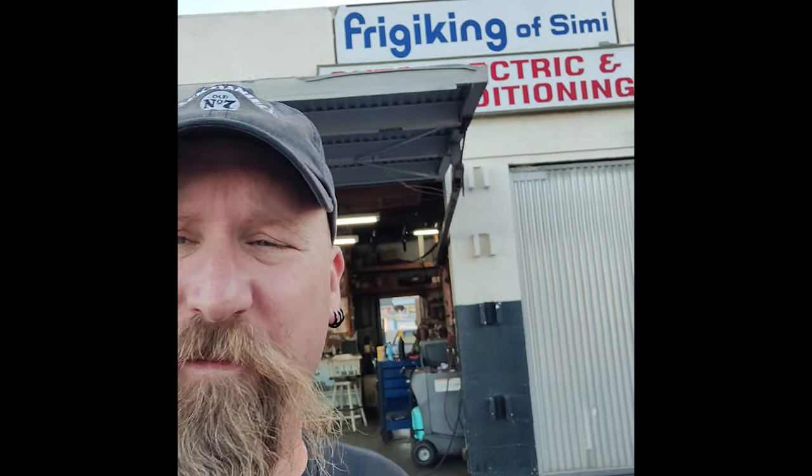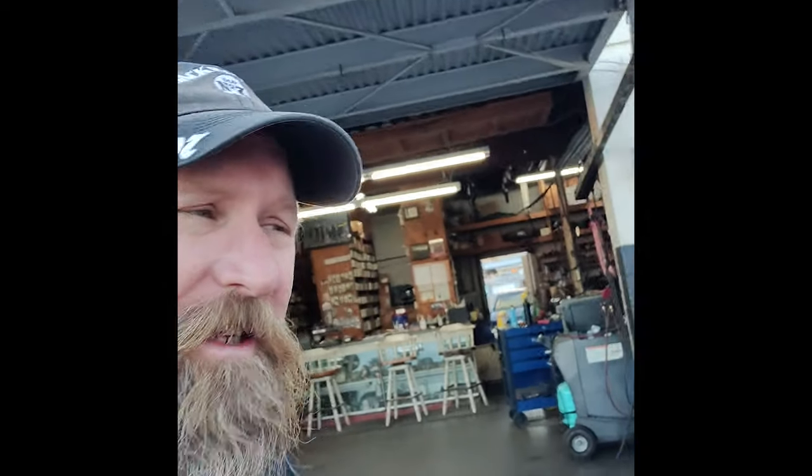I'm out here at the Fridge King getting my air conditioning lines crimped so I can finally get the AC unit under the dash and get that thing buttoned up — so things are moving along. Chris is helping me back there behind the counter. Well, I think that's going to do it for this video. In the next video we're going to see if we can get this air conditioning unit under the dash, see if we can get some lines crimped up, and deal with all that leftover wiring that's still under the dash — maybe there's a new route we can take for all that stuff. Thanks for watching, see you in the next one.